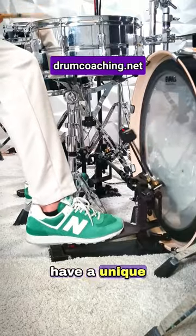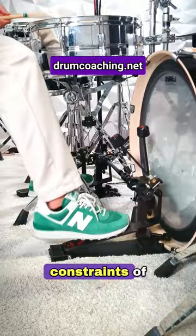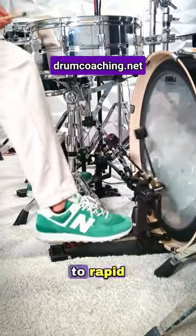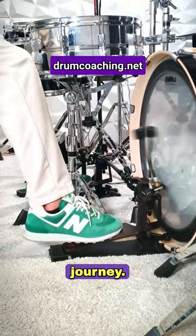Double bass beginners have a unique advantage. They are like a blank canvas, free from the constraints of bad habits. This can lead to rapid progress. Here are some tips to guide you on your double bass drumming journey.